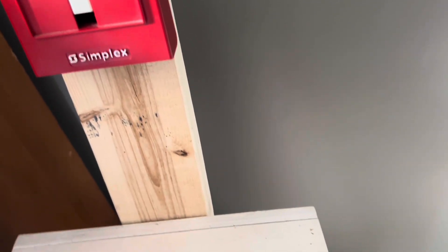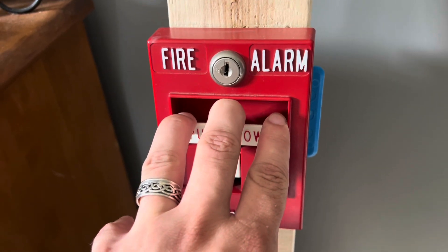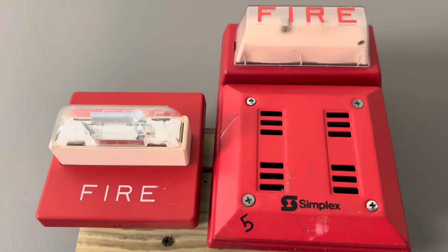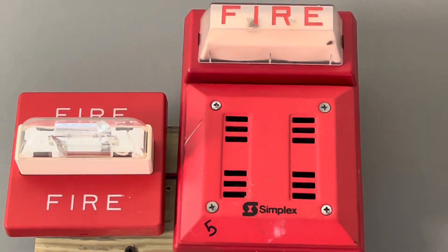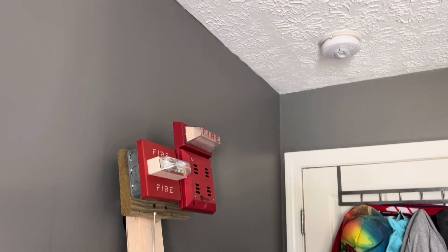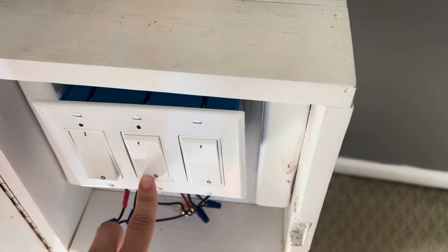Anyway, I guess we'll just go ahead and begin the test. Here we go — three, two, one. Loud!